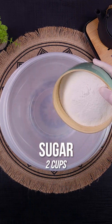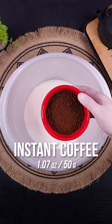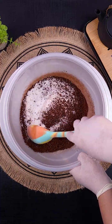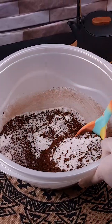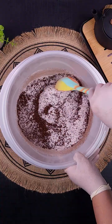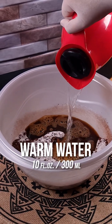We will need two cups of sugar and 1.07 ounces of instant coffee — mix well. This coffee is wonderful and yields a lot, well frothed, just like the famous coffee shops. Add 10 fluid ounces of warm water.